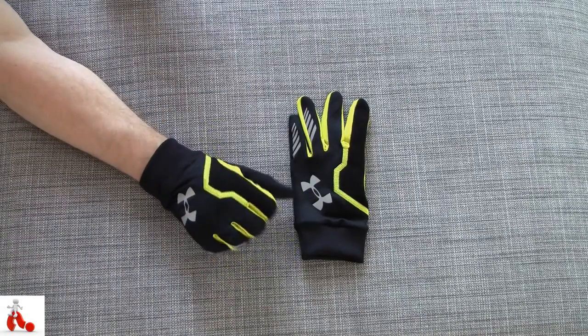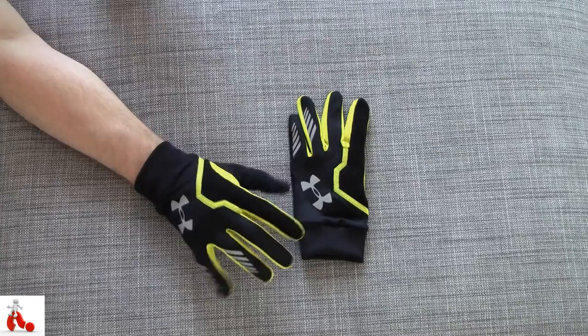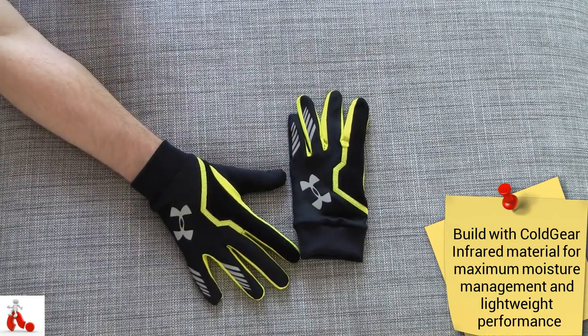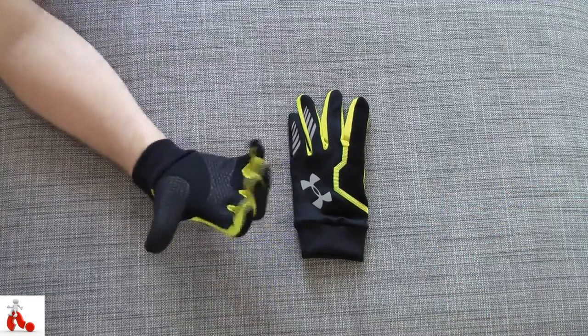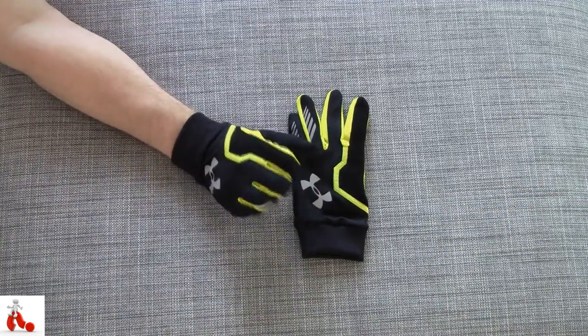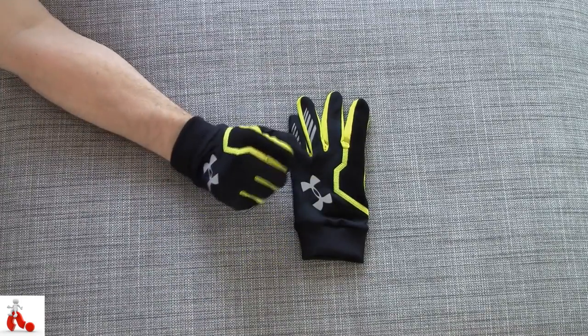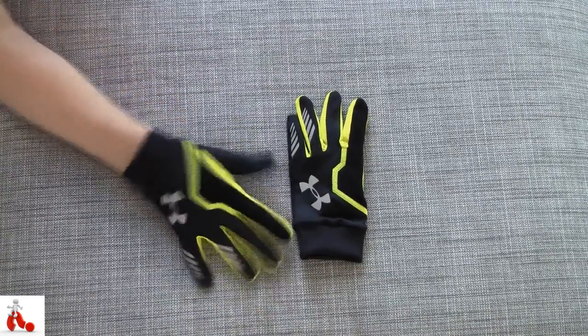Under Armour says it's built with something called Cold Gear infrared material for maximum moisture management and lightweight performance. It's a lot of marketing lingo, but it just means that your hands stay nice and warm and you don't get sweaty hands while using them.